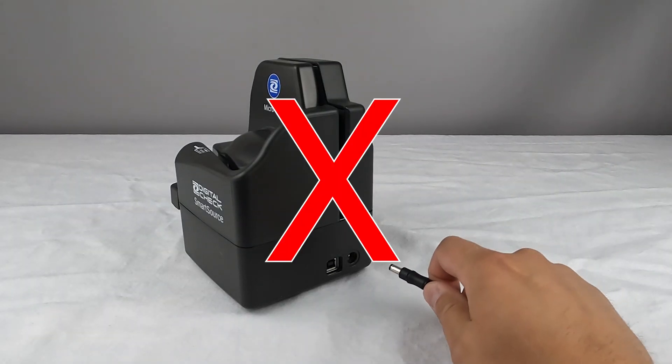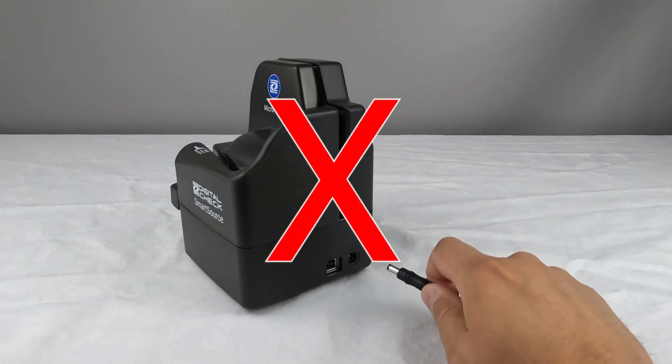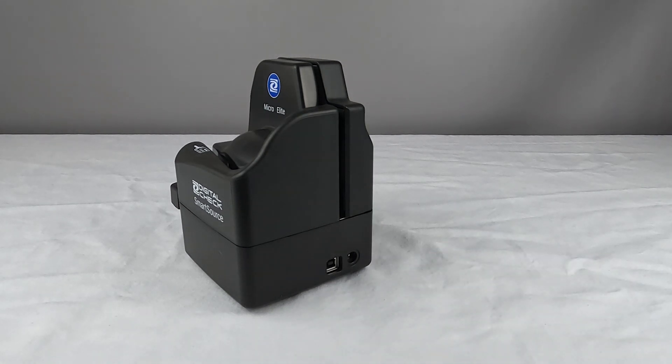Please do not plug in the scanner immediately after taking it out of the box. First you'll need to install the device drivers, which are usually included as part of your bank's deposit software.